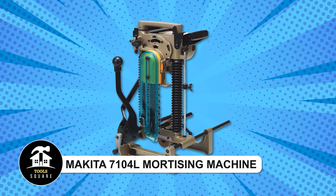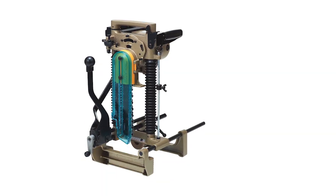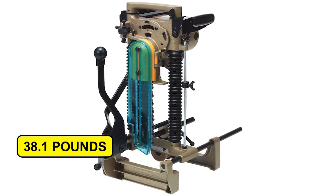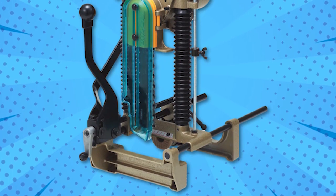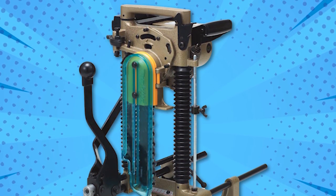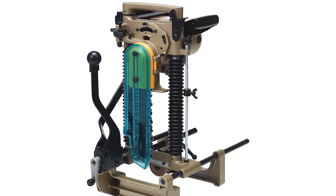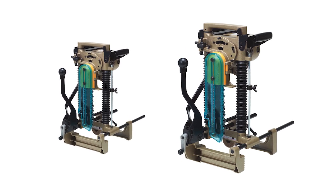Makita 7104L Mortising Machine. This powerful and portable wood cutting tool features a 10.5-amp motor running at 3,200 RPM, perfect for notching or cutting holes in thick wood. Weighing just 38.1 pounds, it's easy to carry. The sharp chain ensures clean cutting, handling lap joints up to 5-1/8 inches. It attaches firmly onto logs 3-1/8 to 12-1/8 inches thick and offers adjustable features for accuracy. With accessible carbon brushes and a built-in handle, it's great for timber framing or log home building. Includes a cutter chain, sharpening holder, wrench, and oil supply.